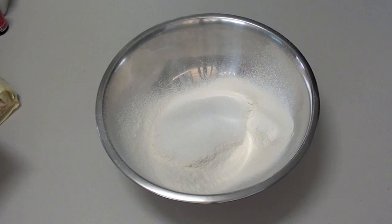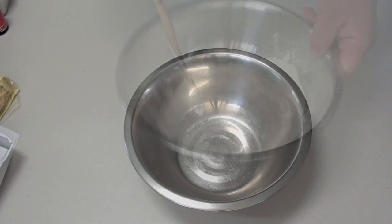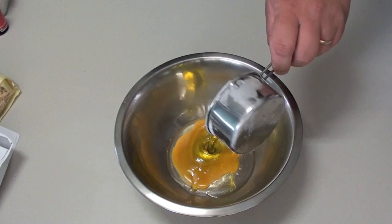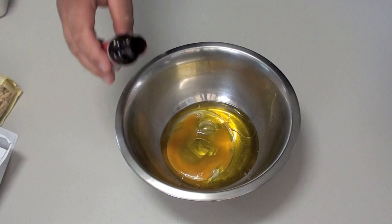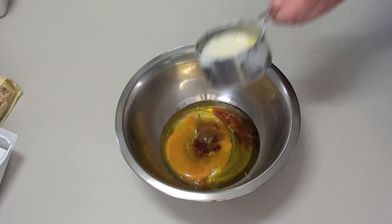Next add in half a cup of sugar, then give it a quick stir to combine the ingredients. Next, into a separate bowl crack one egg, then add a quarter cup of virgin olive oil, then a tablespoon of vanilla essence.